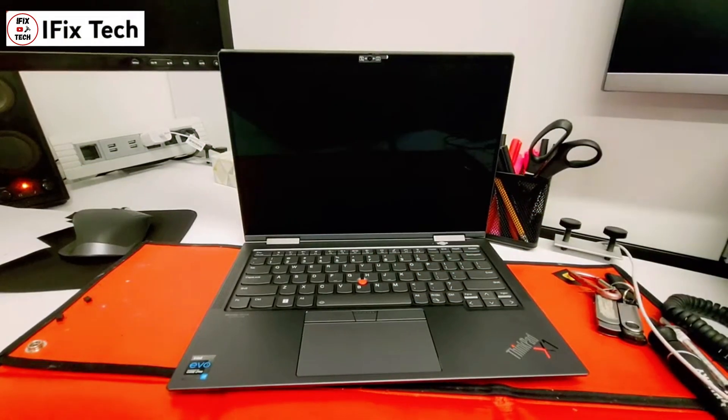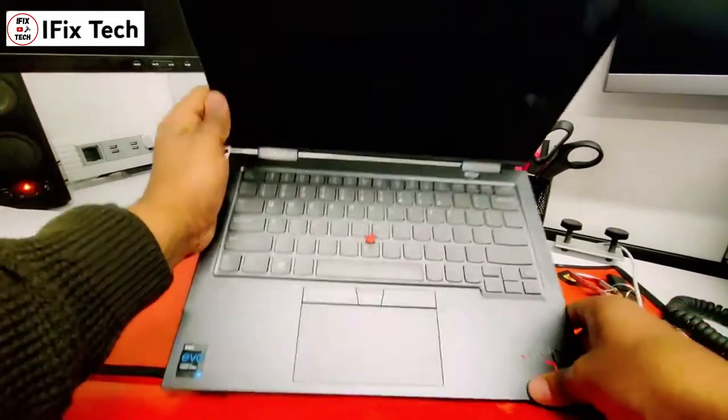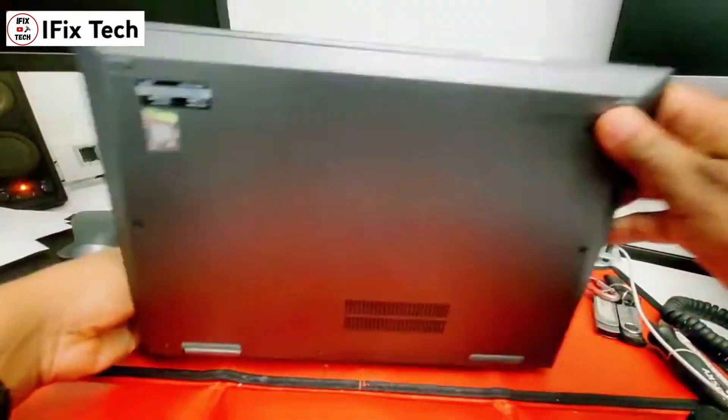So there have been a lot of problems going on with this X1 Yoga Gen 6, that's why we're changing the motherboard.